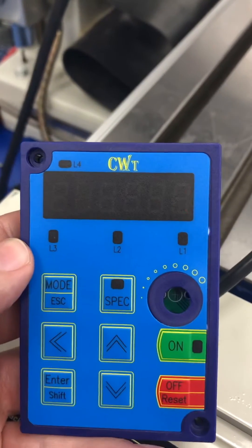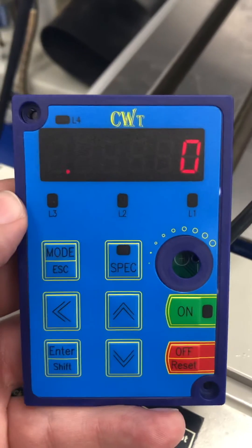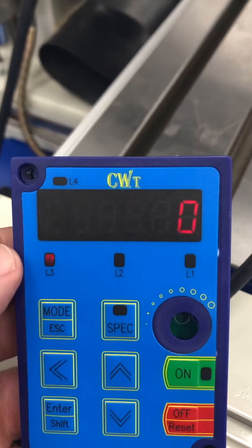Then press enter. Hit the down arrow once. Change that 1 to 0. Press enter and then mode escape.